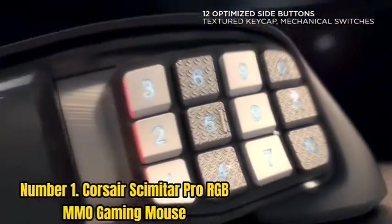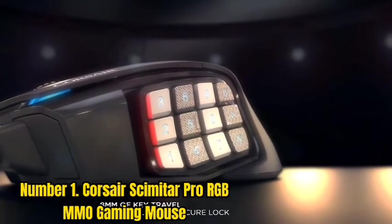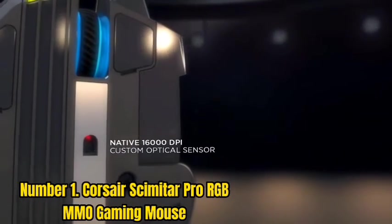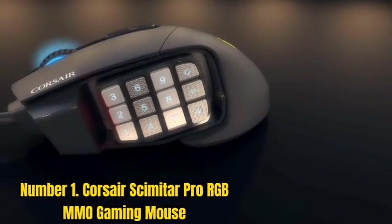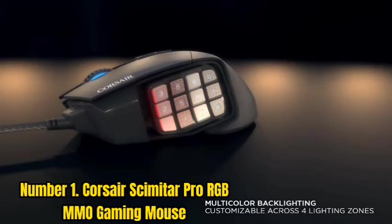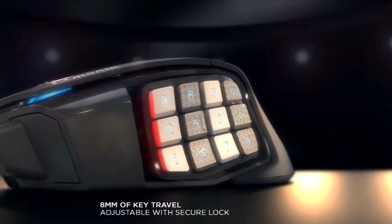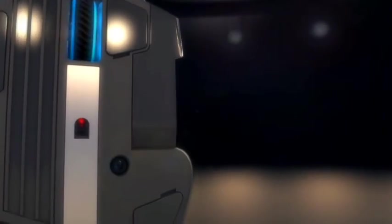Number 1: Corsair Scimitar Pro RGB MMO Gaming Mouse. With its powerful controls, highly adjustable settings, perhaps the fastest DPI rate, and groundbreaking 12 programmable buttons neatly positioned at its side, the Corsair Scimitar Pro RGB Gaming Mouse raises the bar on gaming. The inclusion of 12 programmable buttons on the side is remarkable. The buttons can be adjusted to enhance each user's gaming experience. You can move any button across an adjustable distance and firmly lock it in position with its distinctive key slider to make it more comfortable for you.